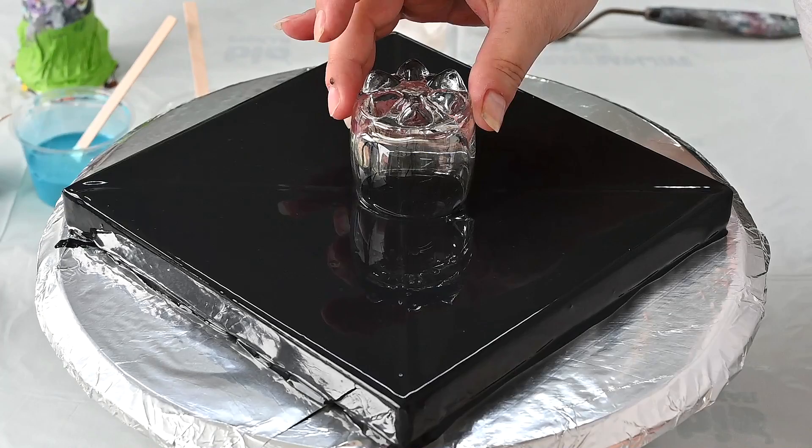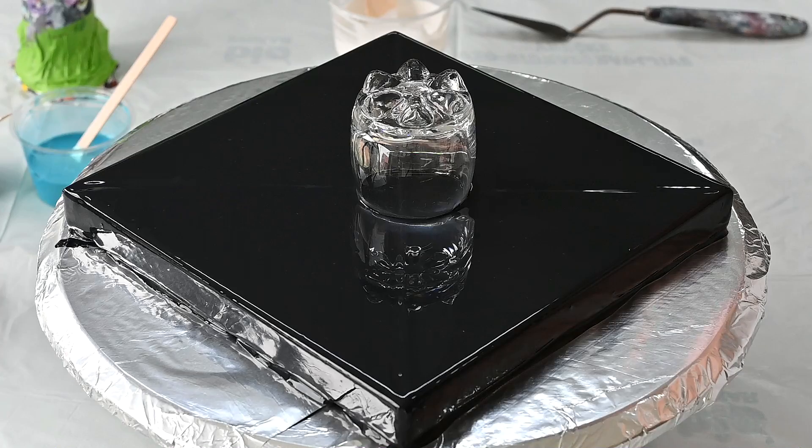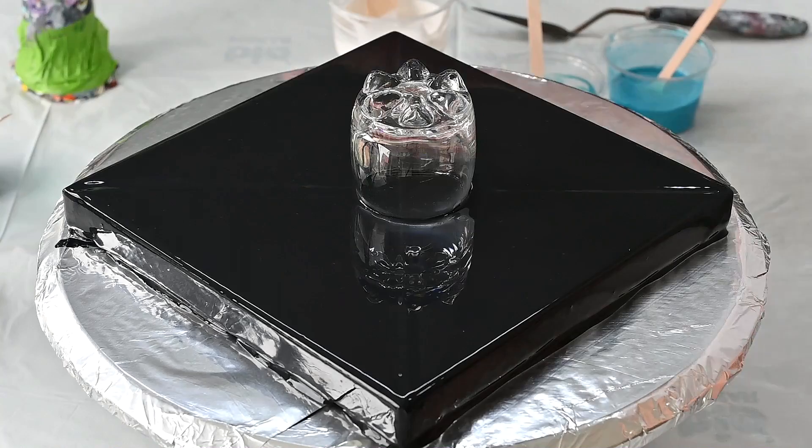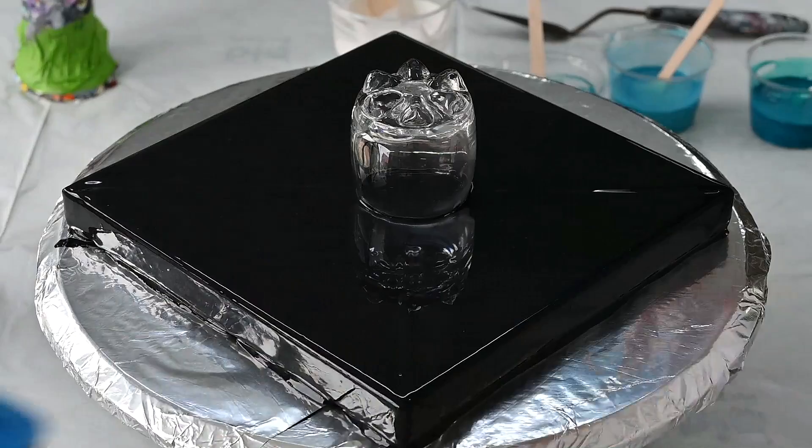I'm using just a little 8x8 inch canvas today because I don't want too much wasted paint if this doesn't work. So I will start with this little piggy pigment — Toffee. Let's do that.